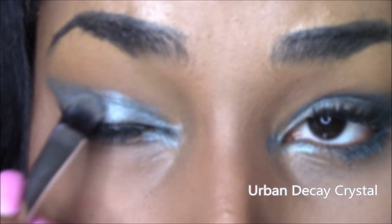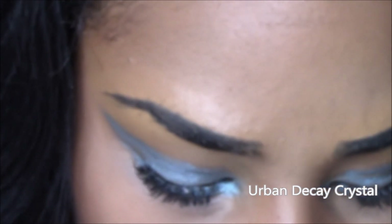I'm going to take Urban Decay Crystal and use it as a highlight shadow. I'm going to put it just right on the top of my lips and in the corner of my eye.